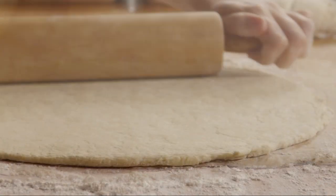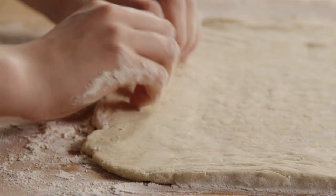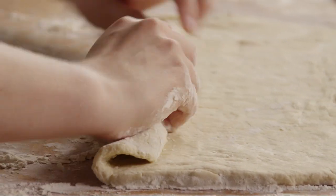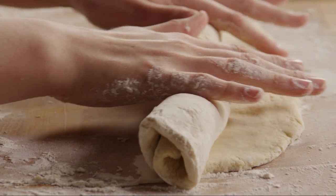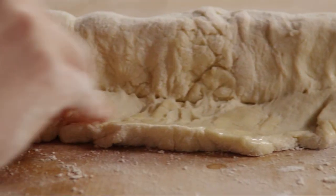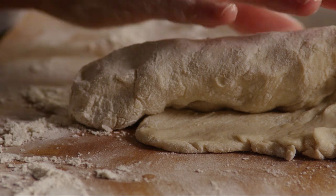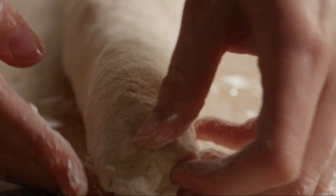Now, one at a time, roll each ball out into a big rectangle. Starting at the long side of the first rectangle, roll the dough up tightly, and seal the edge by moistening it with a little water and pressing. Taper the ends.